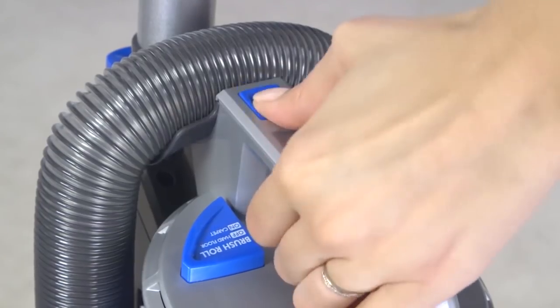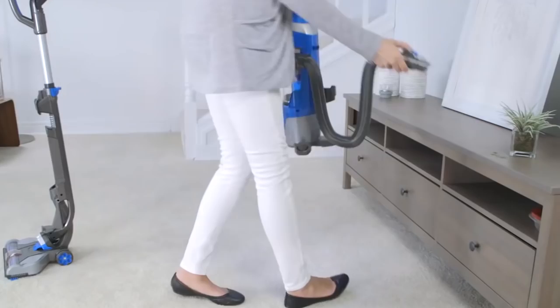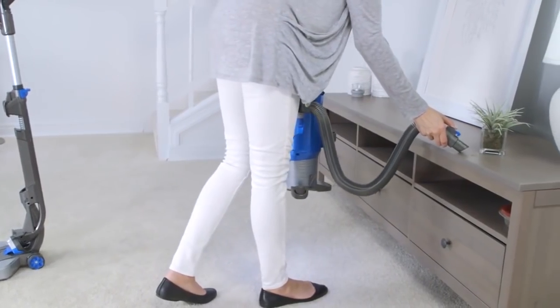Within the canister, two washable filters prevent dust from escaping into the air, however they are not hyper-rated for those who are particularly prone to dust allergies.